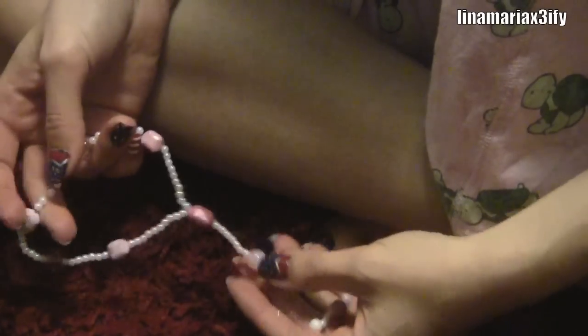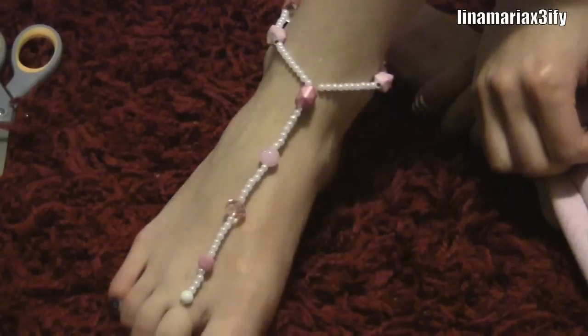It's perfect for the beach and everything. It just looks great with flip flops and all that stuff. I hope you guys enjoyed this — have a great day and good luck!